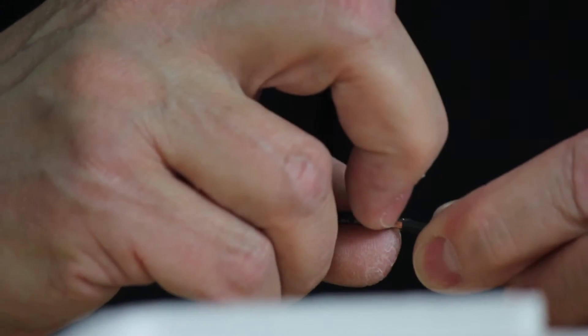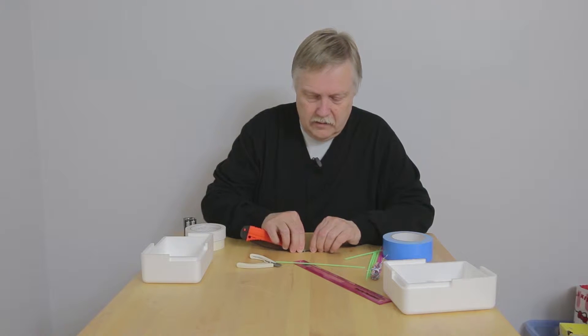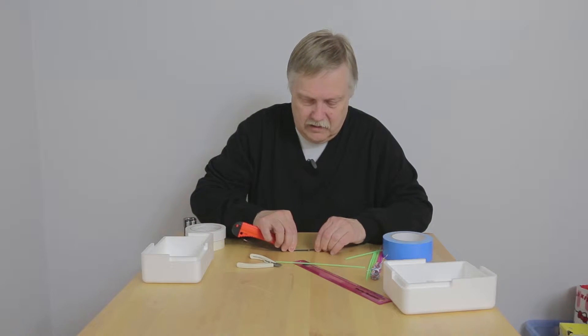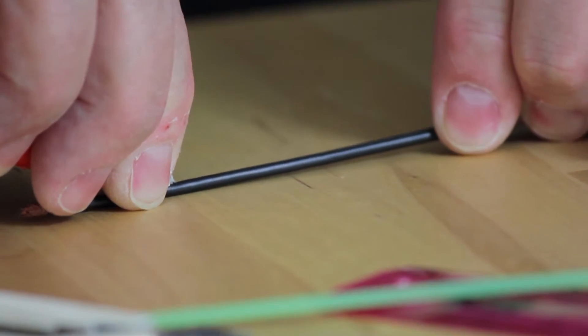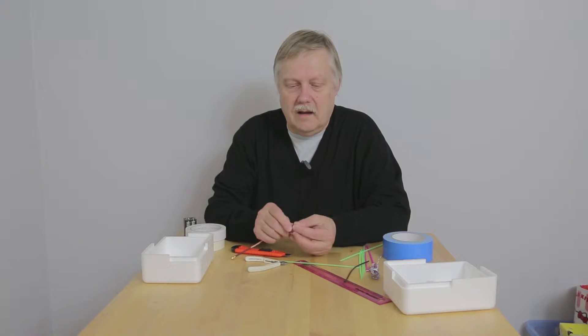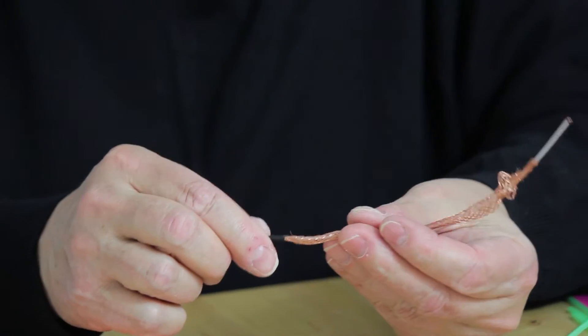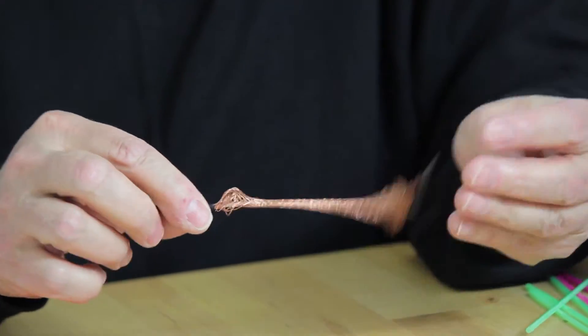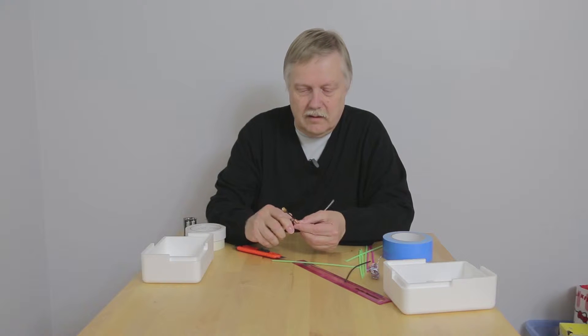You're going to need a knife. Gently cut along the length of that, again trying not to go too deep. You can just feel the braiding inside. Now you've got the braiding and then there's an inner conductor with a plastic sheath on it. We don't need all of this braiding for this particular job, so we're going to chop some of it off without cutting through the inner wire.